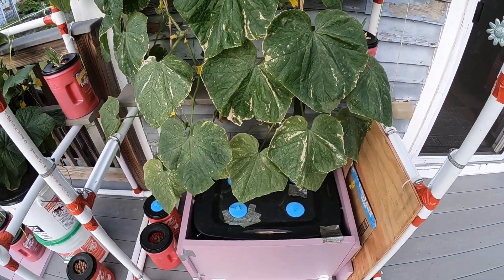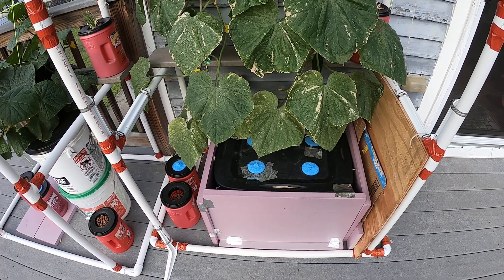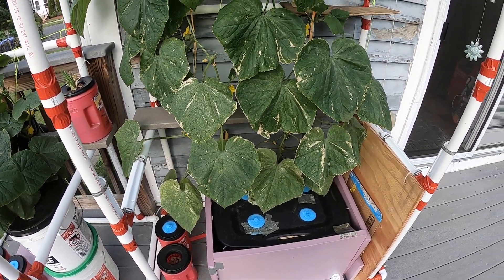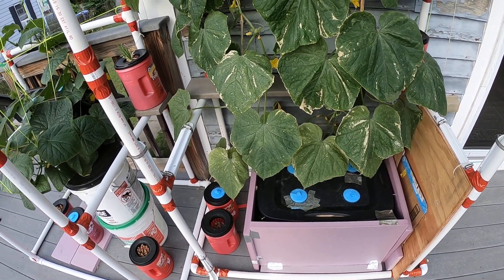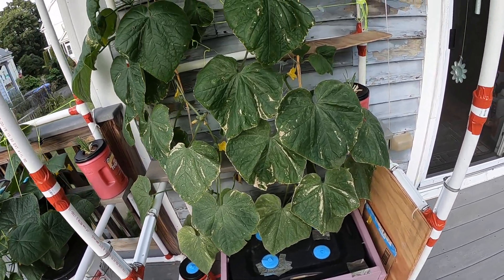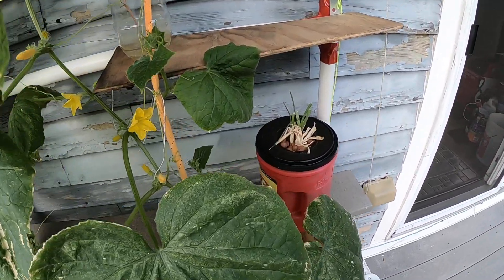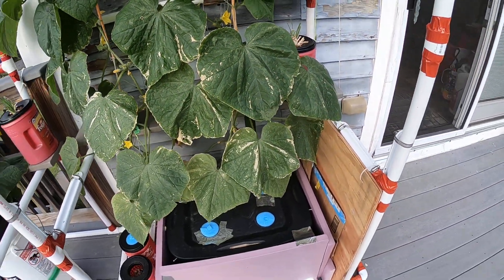These two cucumber plants — I thought I was hiding them from the sun too much, and I figured that's what was making them white. But I also saw there might be missing Epsom salt, so I added some to the recipe. Now I can see the new leaves are looking better. I can't fix the old leaves, I'll leave them.